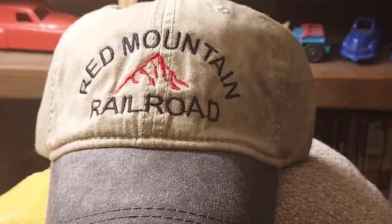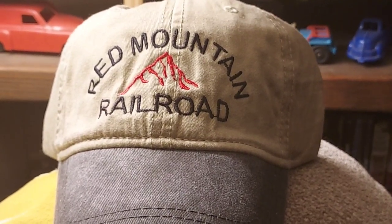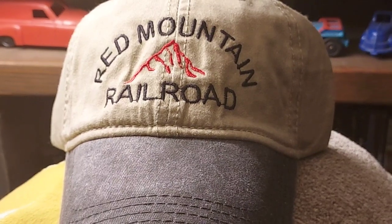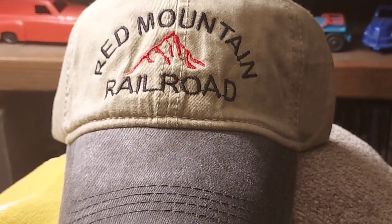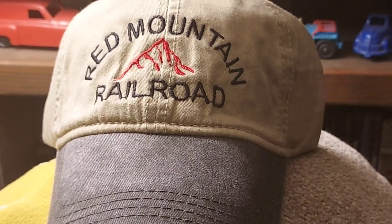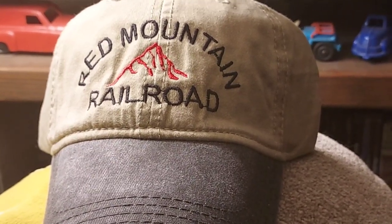Welcome to the Red Mountain Railroad. In this Red Mountain Railroad video we're going to talk about track cleaning. I know people clean their track in many different ways. I've been cleaning my track only one way for years now, and let me tell you about it.